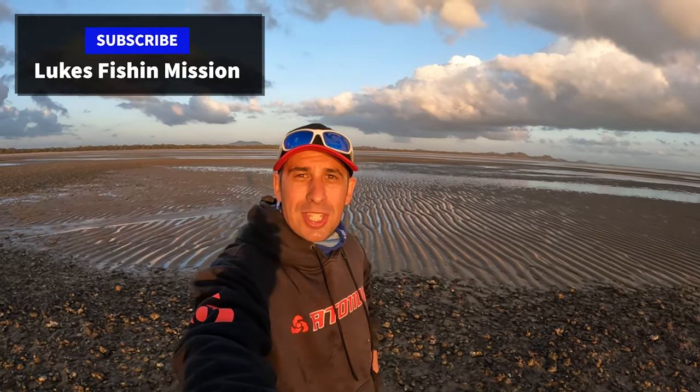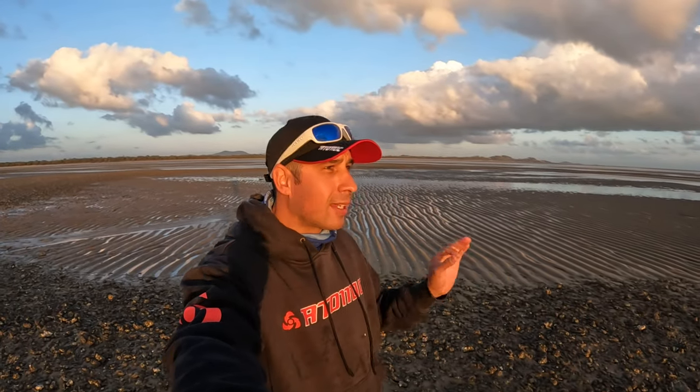Good morning guys. Welcome back to Luke's Fishing Mission. Thank you so much for tuning in. I am out chasing whiting again on surface lures. I've had an absolute ball doing this. The viewership from these videos has been striking a chord with you guys at home as well, so I'm thinking you like seeing this stuff. Whiting on surface is so fun, it's so addictive, and I'm hoping I'm giving you some inspiration to give it a crack.